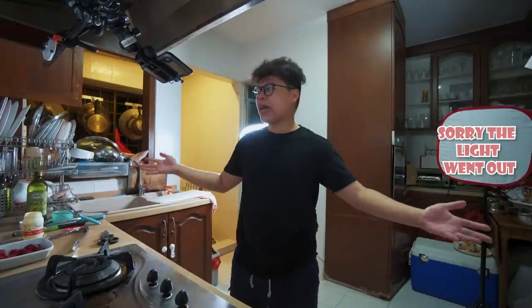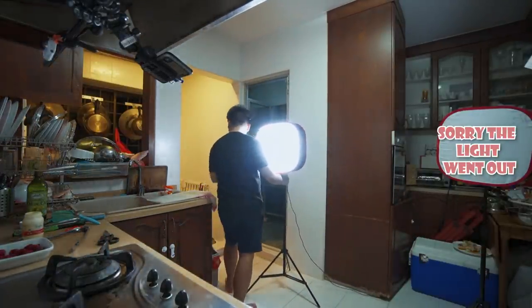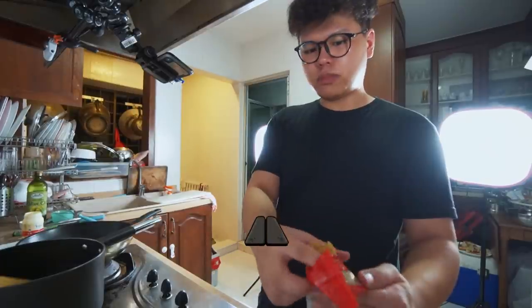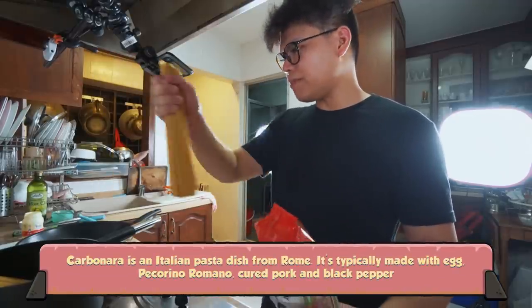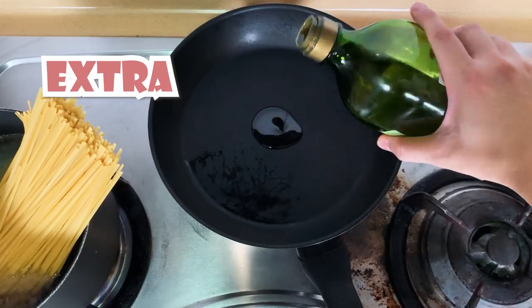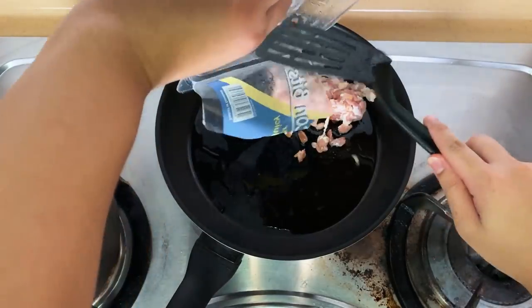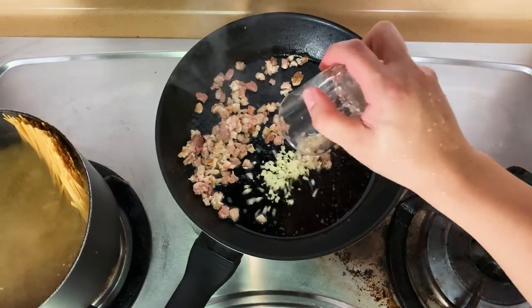Let's do the main course now. Let me get the most appropriate pan. The pasta we're gonna use for the carbonara is linguini. I think I'll just put everything in. I'm gonna put some EVOO. I'm gonna be using bacon bits because I'm lazy to cut my own bacon. We do have some garlic over here. So let's put in this packaged egg.